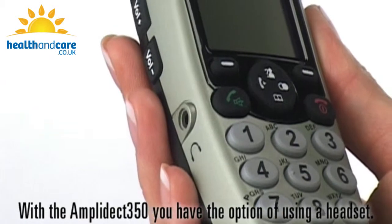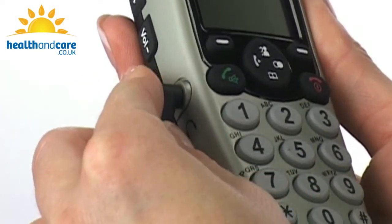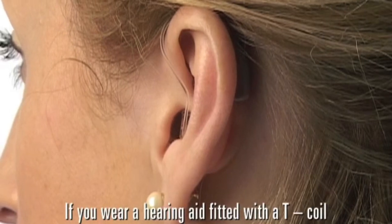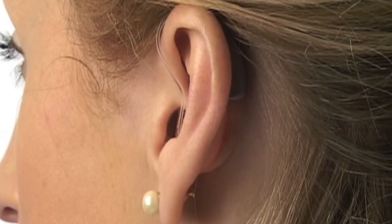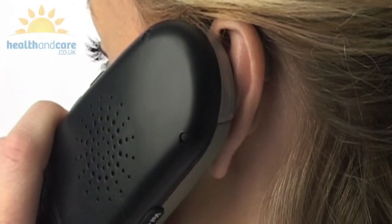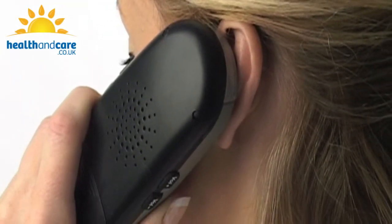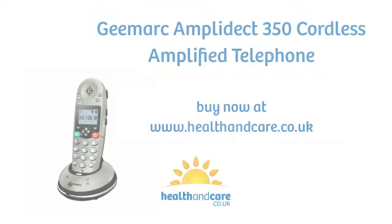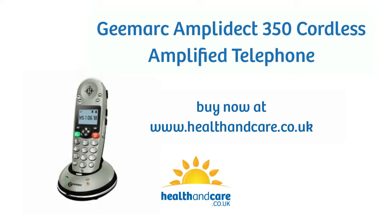With the Amplidect 350, you have the option of using a headset. If you wear a hearing aid fitted with a T-coil, then all you have to do is move the T-coil switch to the T position and put the handset next to your ear. Hear the conversation clearly through your hearing aid.